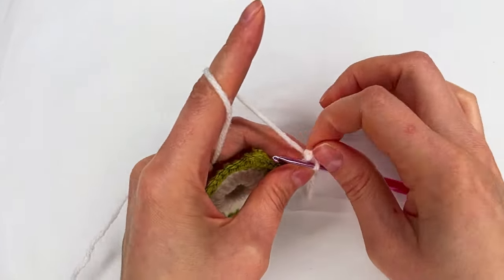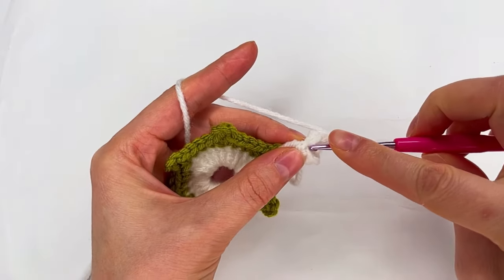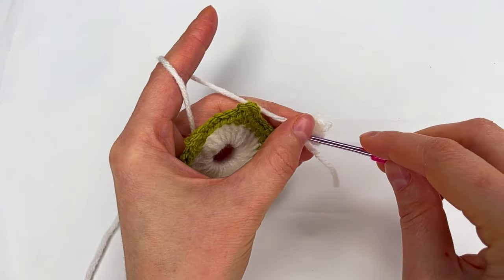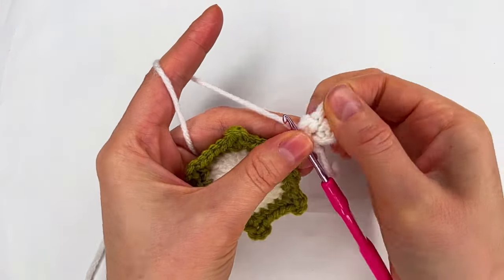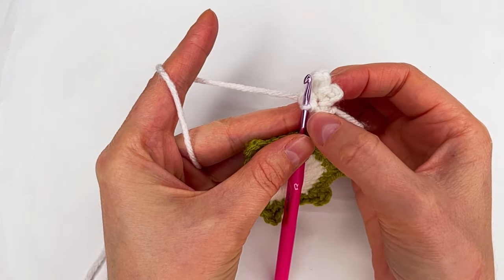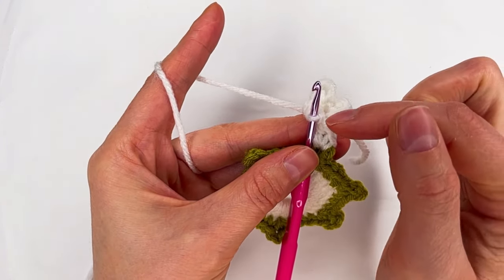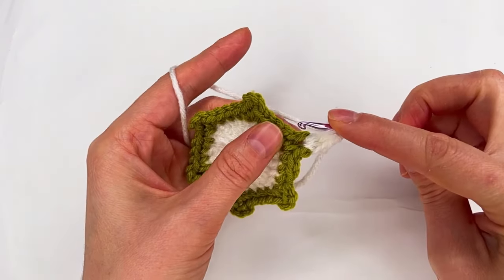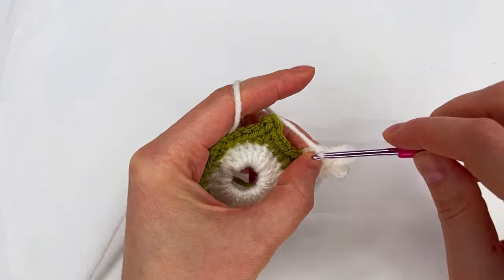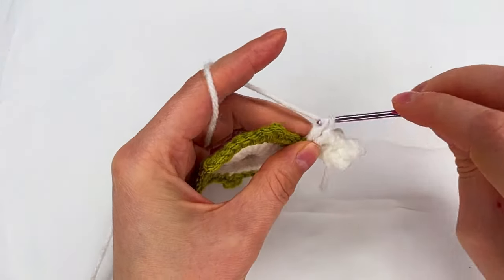And now chain three again: one, two, and three. Again we go with the hook in the same place and we make a slip stitch. So we have the two double crochet, then chain three, slip stitch, chain five, slip stitch, chain three again, and slip stitch in the same place. Now we go with two more double crochet right here where we have the three-chain space — one and two.